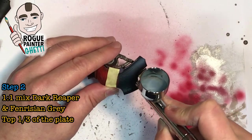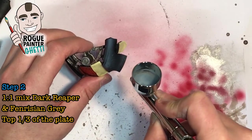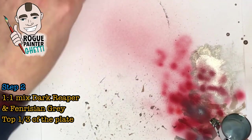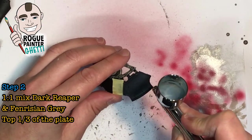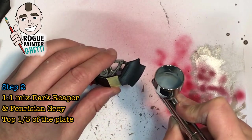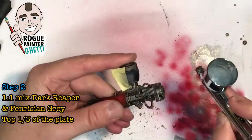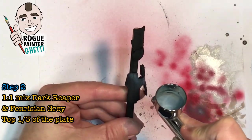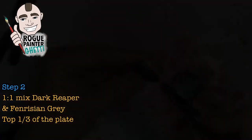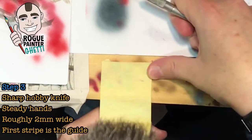Step two is the highlight for the black armor plates with an equal part mix of Dark Reaper and Fenrisian Grey, aiming for the top one-third of the plate. This will finish off the black and it looks quite nice — adds a lot of depth. You could use this for any black armor plates on vehicles. I think it looks really nice, that kind of bluey gray.